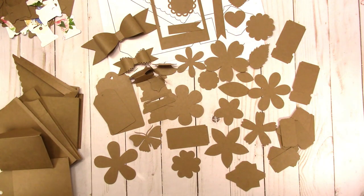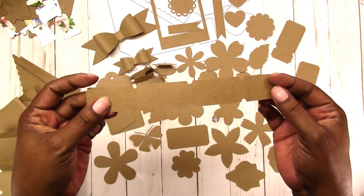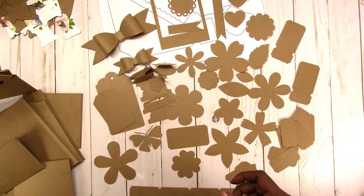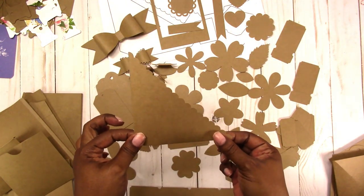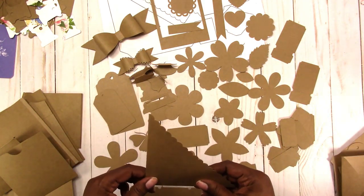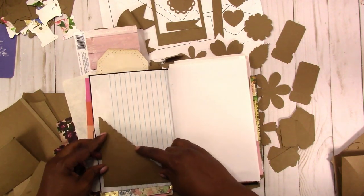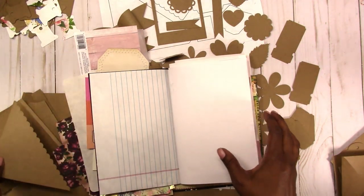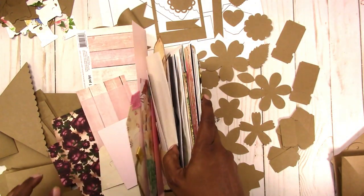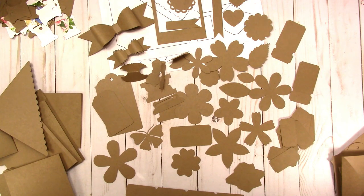Now to the bigger items. Here is the ticket strip with four tickets, set so the machine will cut the perforation. Here's a corner pocket with scallops — it goes on your page like this. You can decorate the outside and put items inside. And since it's an SVG file you can decrease the size. Even with PDF, JPEG, or PNG versions, you can reduce the template size by changing the print percentage.